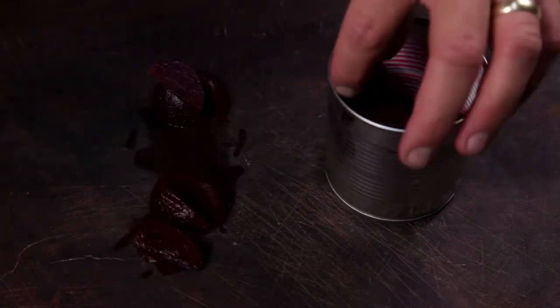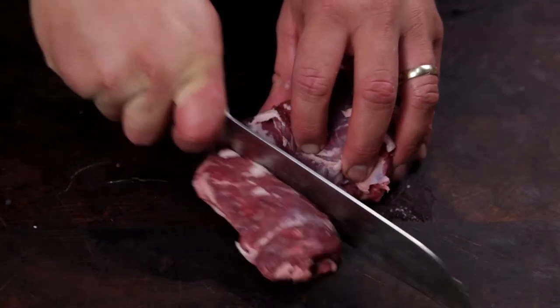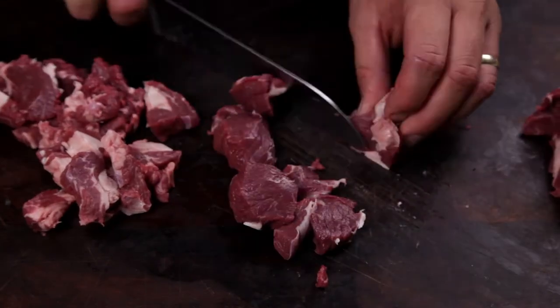Next, slice a tin of baby beetroots into quarters. For the lamb, I've got some lamb rump with the fat cap cut off. Slice into thirds before slicing into strips across the grain.